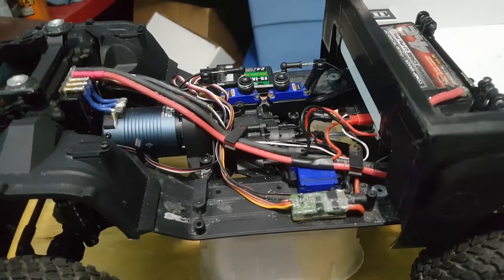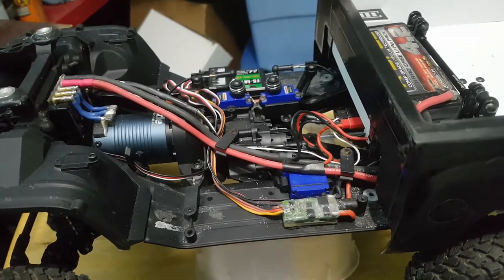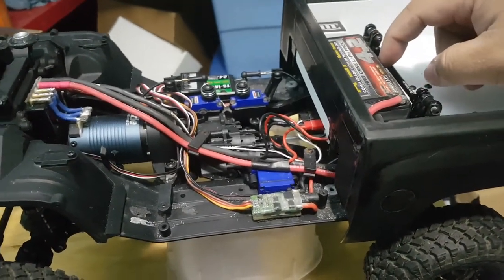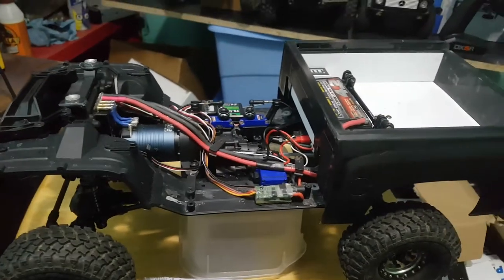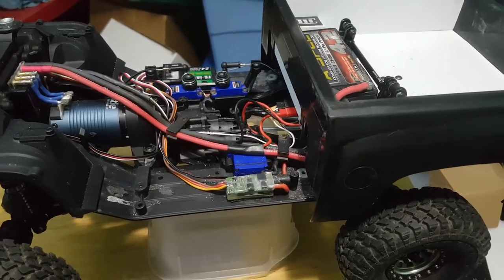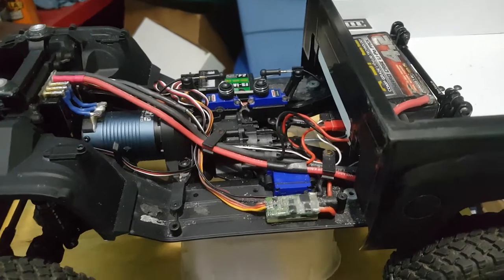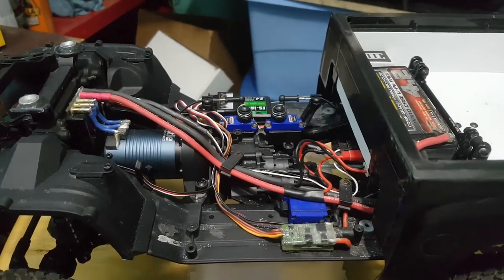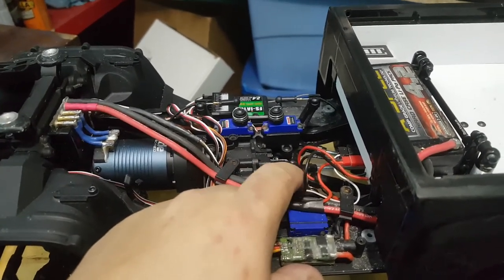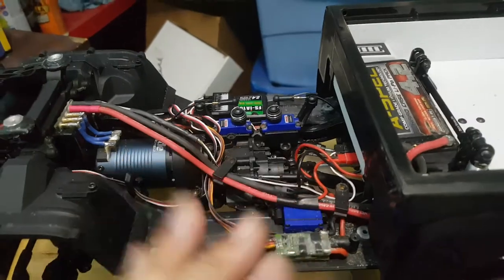You hear guys running overkill servos but honestly you're killing your run time. The more voltage you put out, the more amperage it needs, and the less run time you get. I have guys running 6000 milliamp batteries in their trail rigs and I can outrun them on a trail run - it's because my electronics are set up properly. Another big must is endpoint adjustments - if you set the minimum throw your servo needs, it'll make your servos last a lot longer.